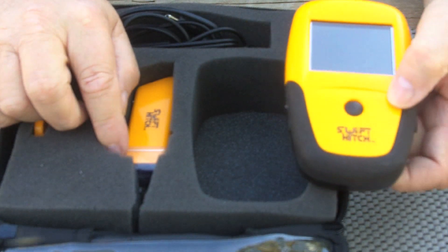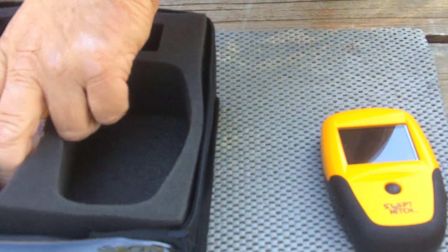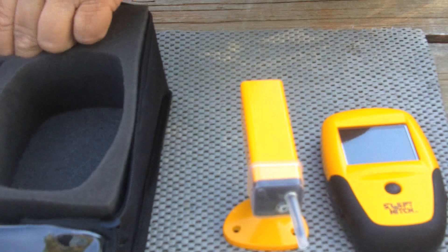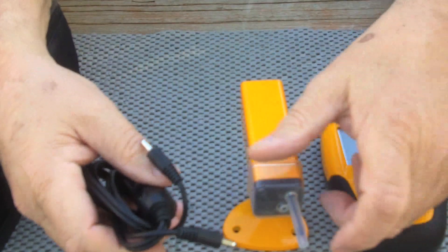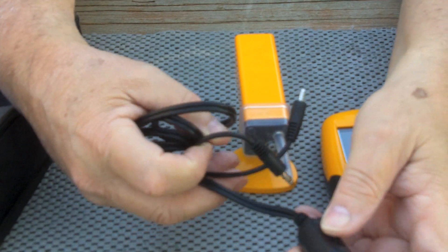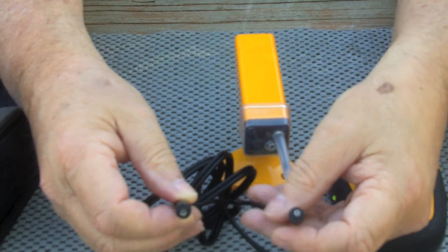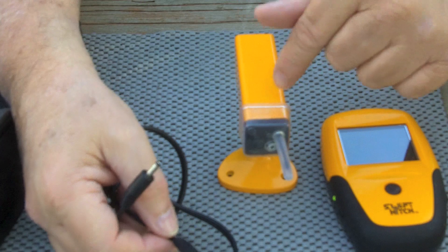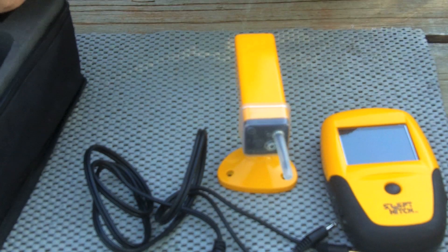Here's the video receiver and wireless video camera. It comes with a 12-volt charging adapter that plugs into a 12-volt power plug, and it has dual plugs on the other end so that you can charge both units at the same time. Pretty handy.